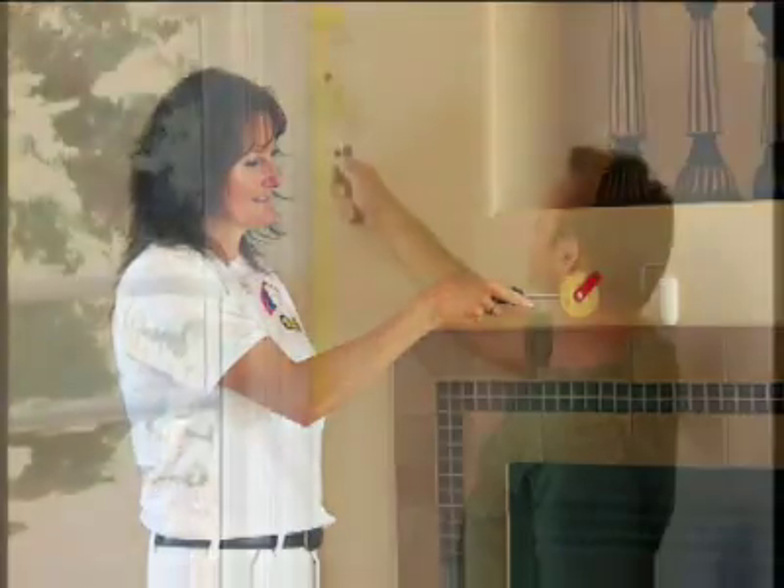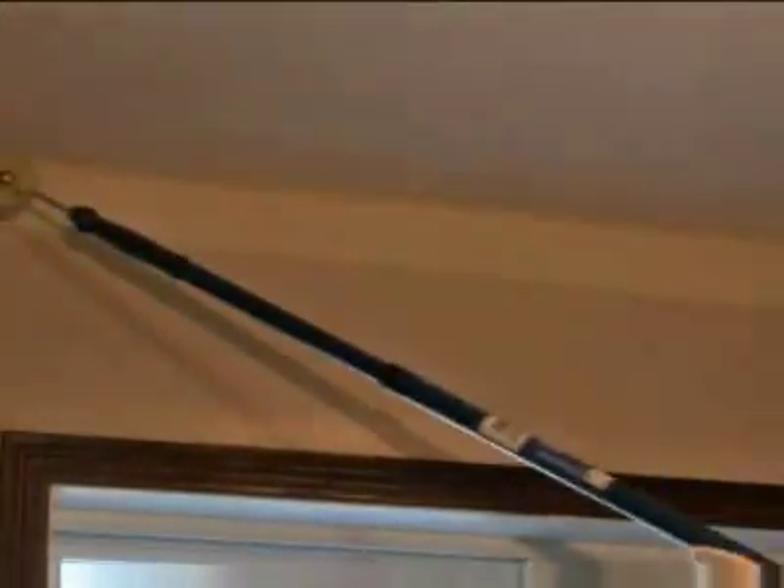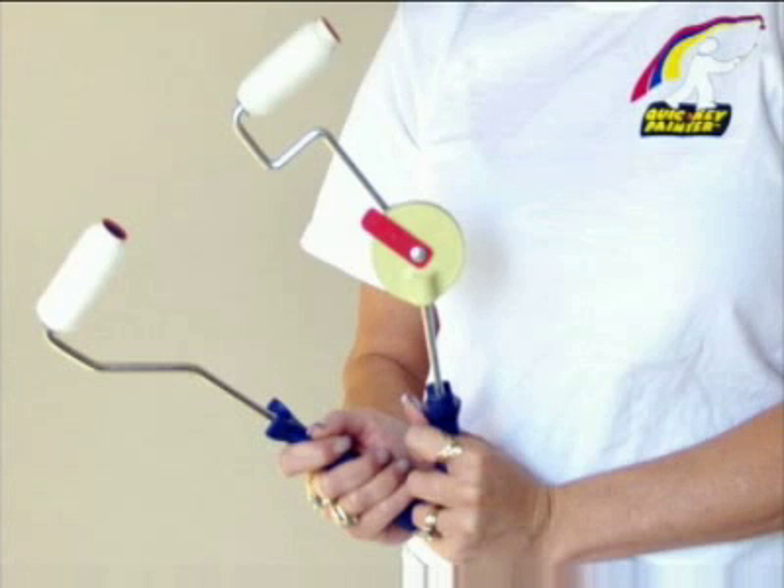The ability of the roller brush sleeve to cut like a brush will depend on the surface. Rough ceiling texture and irregular surfaces will still require a minimal amount of brushwork. Painting next to kitchen and bathroom tile is now made easy. These tools are the choice of a growing number of professional and do-it-yourself painters.